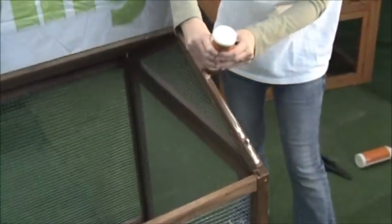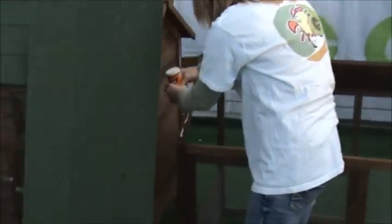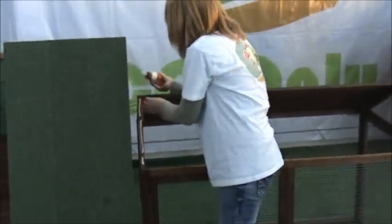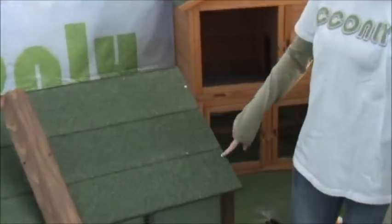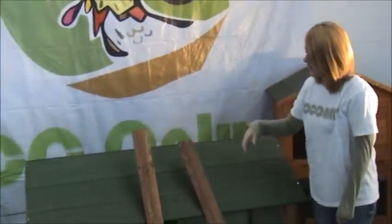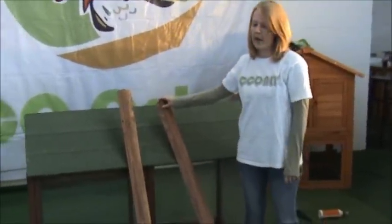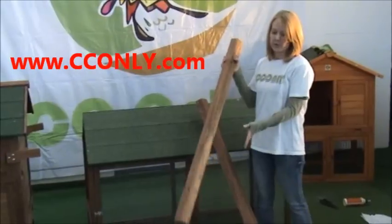Then you want to put wood glue on both sides and install your roof. You are going to secure the roof with screws here, here, and over there. Then you are going to do the same thing on this side. I am going to explain why you have two roof caps — if you would like to buy additional runs, you are going to do the same thing on this side using the roof cap.